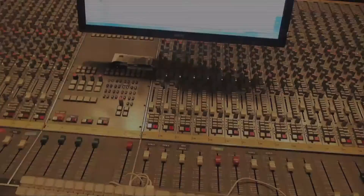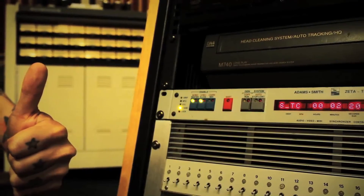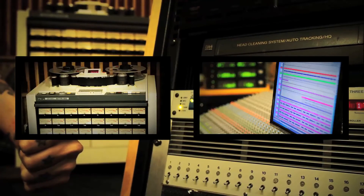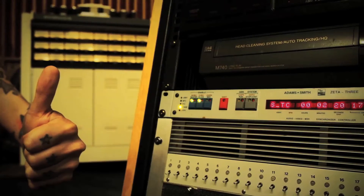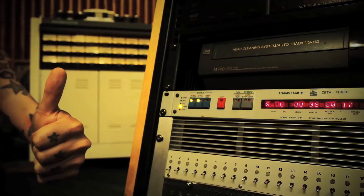Pretty awesome. So now our clients can choose if they want to do the session on analog tape machine only, computer only, or using both at the same time — until we get the second tape machine. But that will be a whole another story. Thanks for watching.